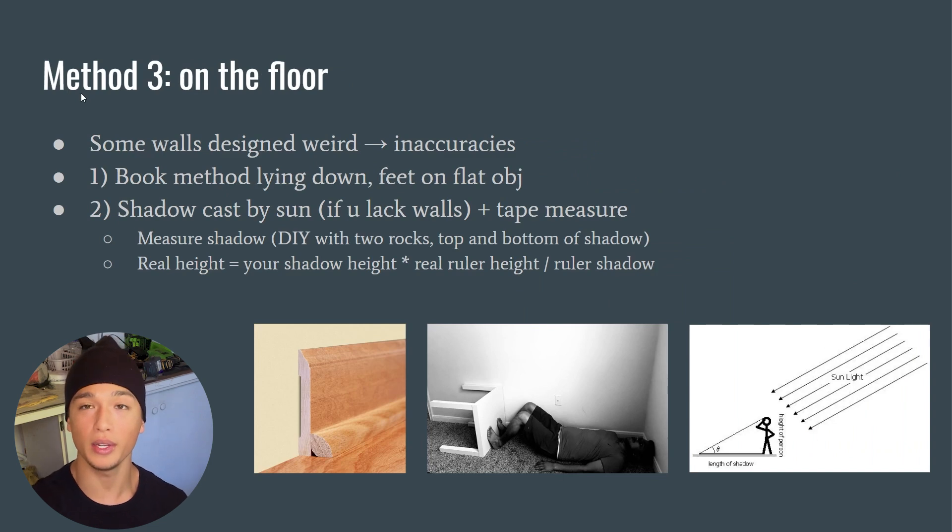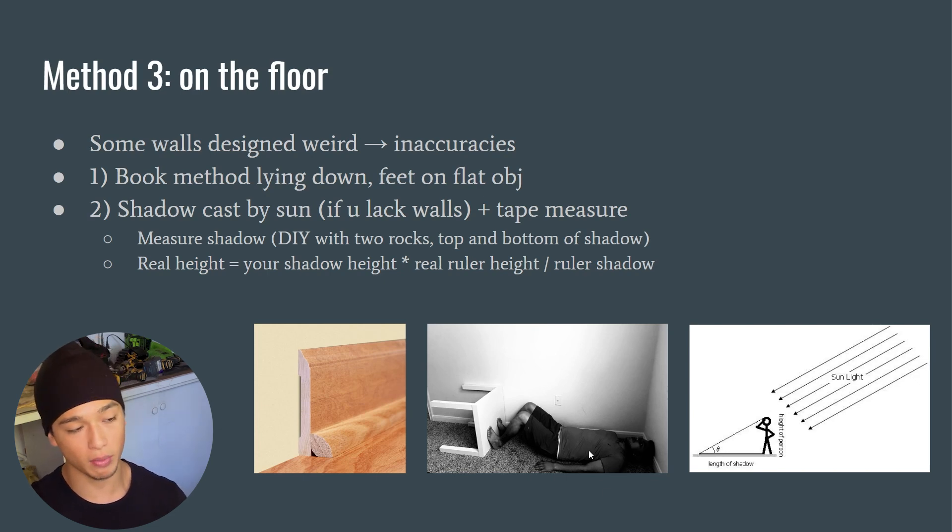Method three is floor measurements, for walls that are designed oddly and don't go flat all the way to the ground. Measuring against such a wall means you're measuring the hypotenuse rather than the true height of the triangle. Instead, try the book method lying down with feet and head against flat objects — pictured here, a guy who flipped a table over with feet flat against it. If his knees weren't bent and there was no wall bump, he'd be doing it perfectly.